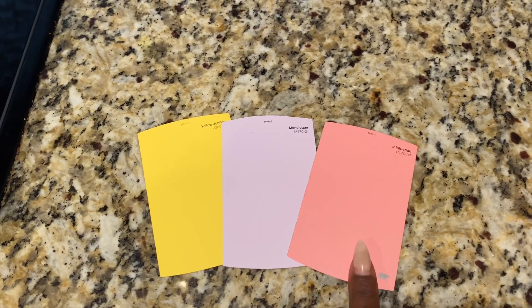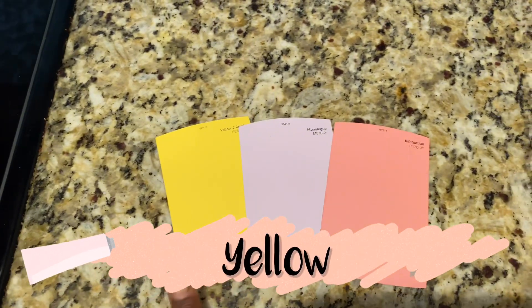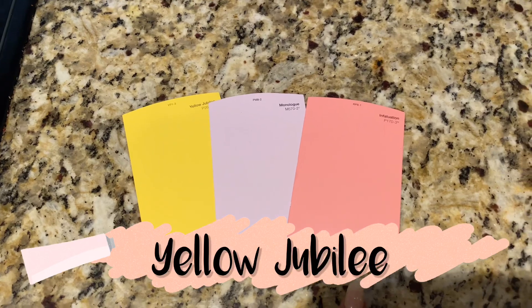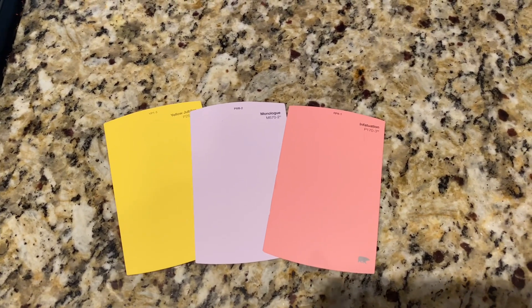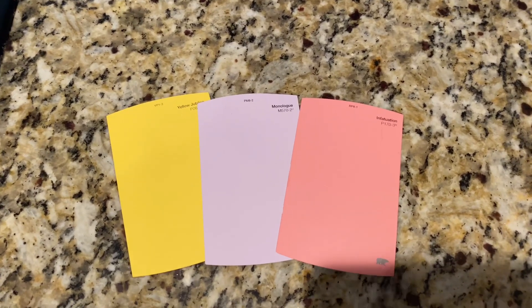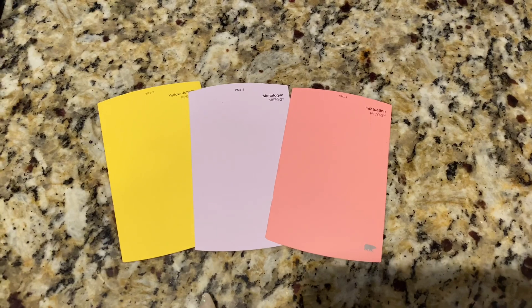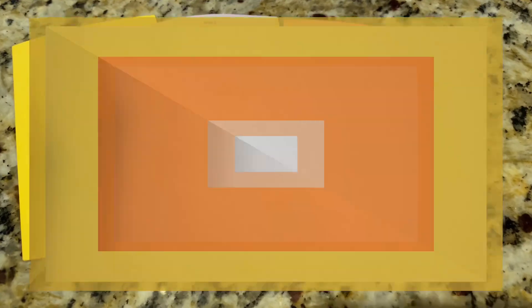This is the pink that I went with, and then this is the yellow. So these are the three colors — I got them all from Home Depot. I got the quart size rather than a gallon, so I didn't need too much paint, and I was able to cover the entire wall.